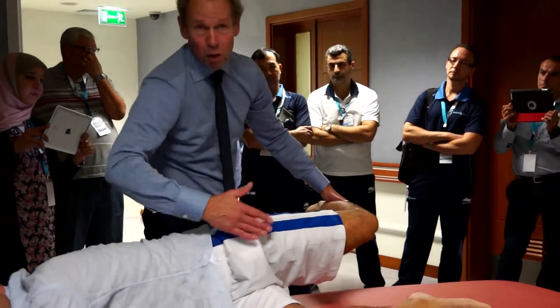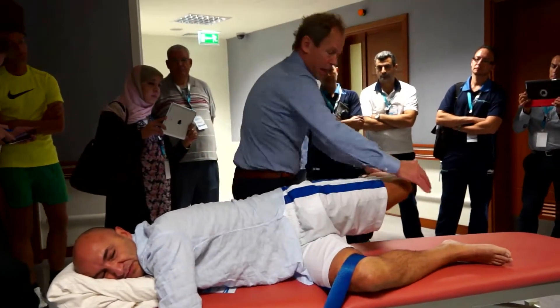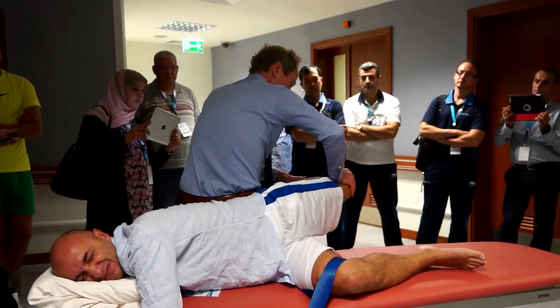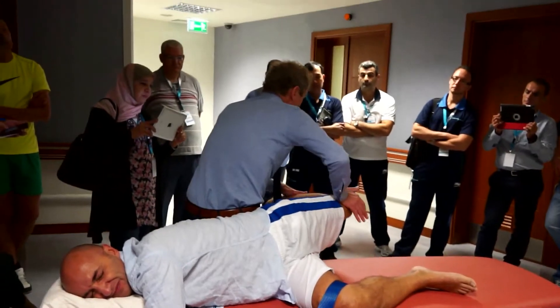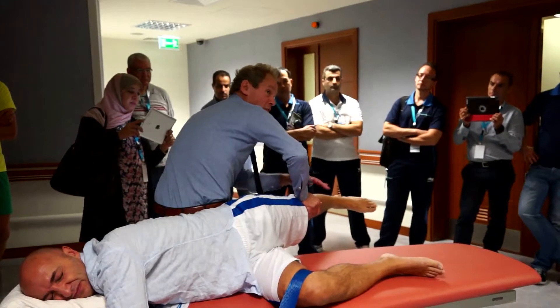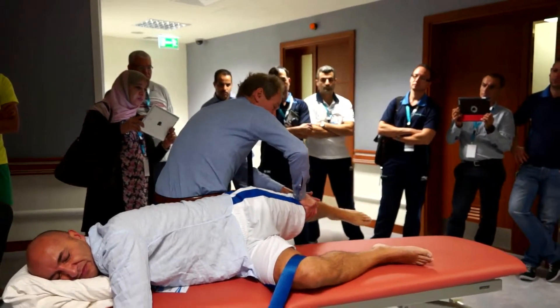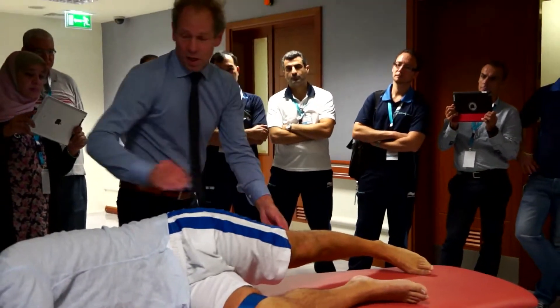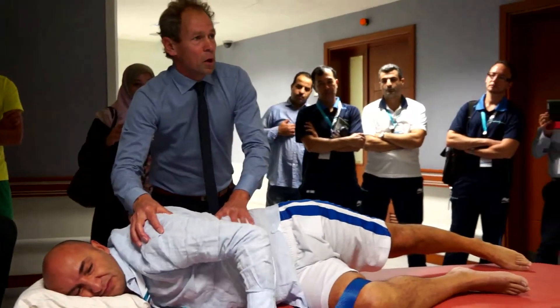When you stretch the biofascial sheet and there is a problem in it, you go to the extension, try it there, and you can't reach it. Maybe you can when you stretch the leg, so there is a relaxation of the biofascial sheets — it could go further. So you really have to be careful he is not getting away here or anything else.